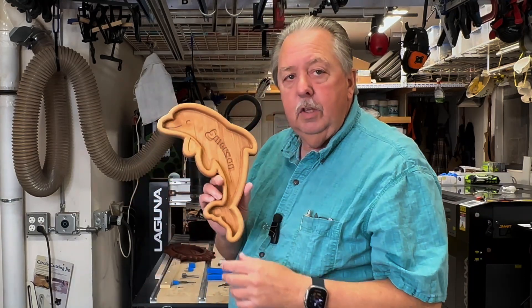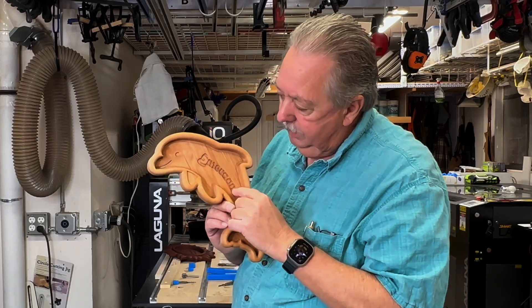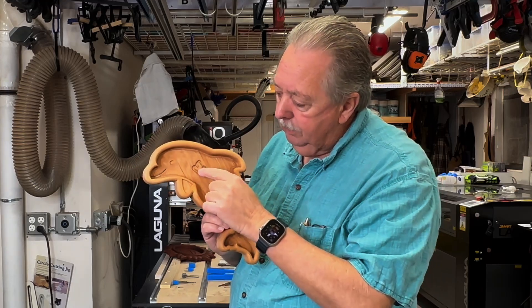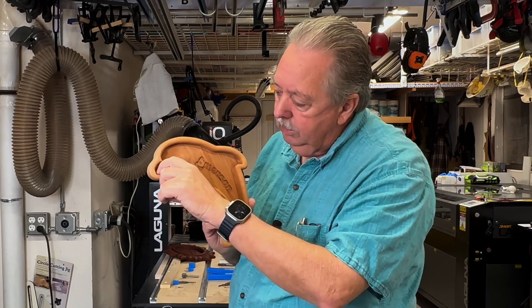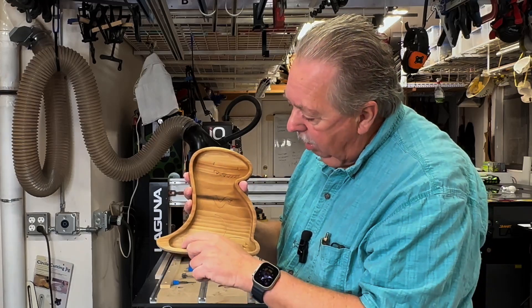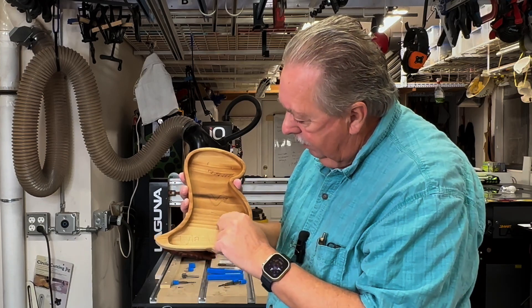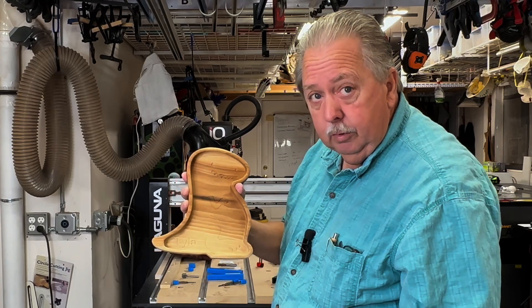Last but not least is the decorative part of the dish. On this dolphin dish, I've carved Emerson in here, and I will actually use a carving toolpath — a pocket toolpath inside of a pocket toolpath. I've used a one-eighth inch end mill here and a one-eighth inch or quarter-inch end mill in other areas. In this dish on the decorative part, I used a V-carve bit. Most of this was done with a 30-degree V-bit, but at times I will use a 15-degree V-bit.